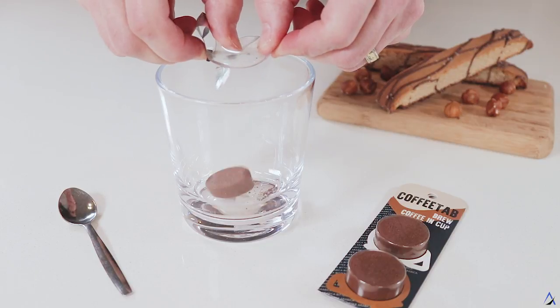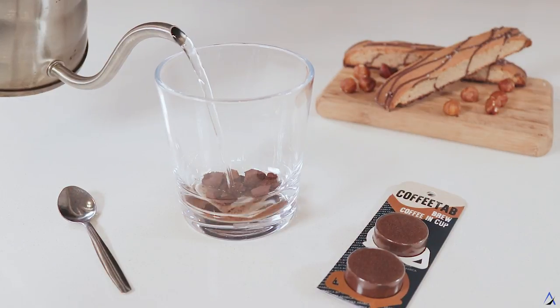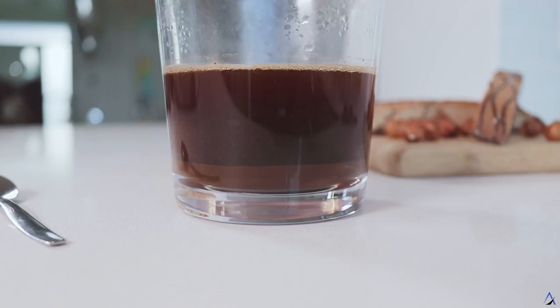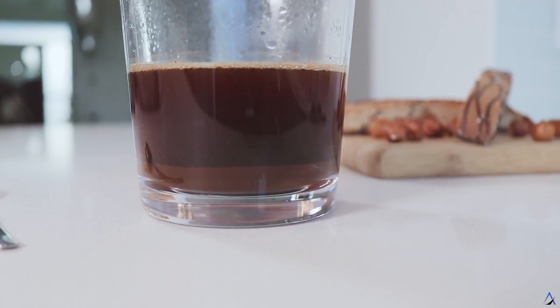Simply unwrap a coffee tab, break it apart in a cup, add hot water, brew for three minutes, stir and once the grounds have settled to the bottom your coffee is ready to enjoy. That's it!